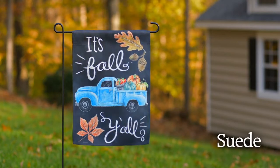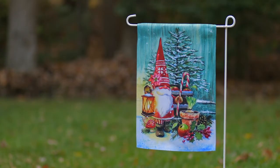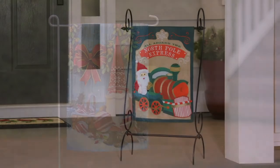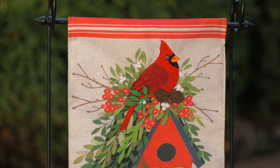Our super soft suede designs offer more designs at a higher quality than anyone else, and the light blocking material lets the beautiful art be read from both sides. We're also the leaders in burlap, an outdoor safe poly burlap material that adds a unique texture to our screen printing and embellishments.